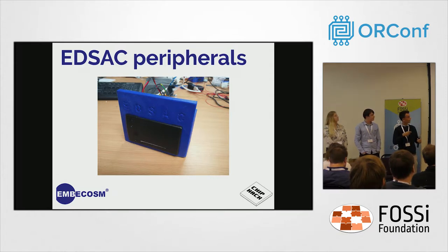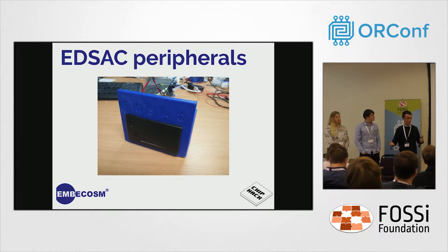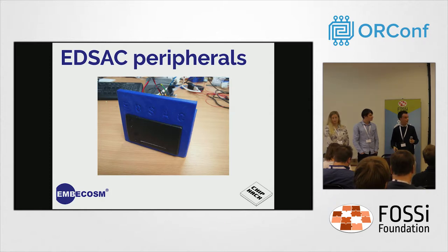The first peripheral was this thermal printer — like you'd find in a till to print receipts. We used it to print output from your program, providing a physical output as would have been on the teleprinter on the original EDSAC. We also used it to print paper tape like would be fed into a tape reader for orders on the original EDSAC.